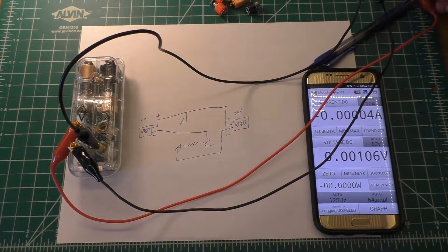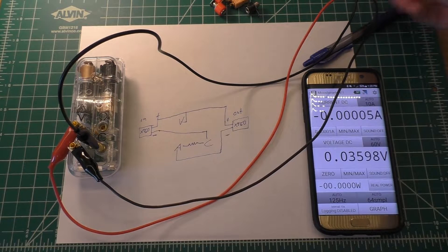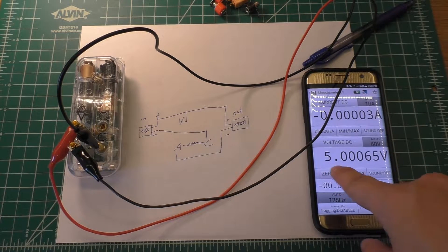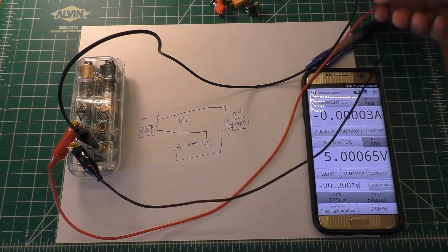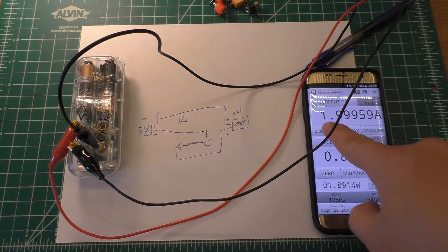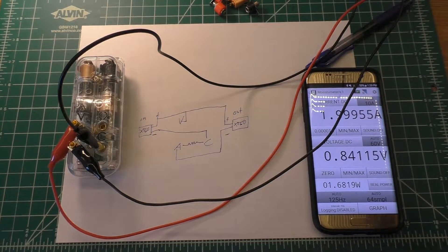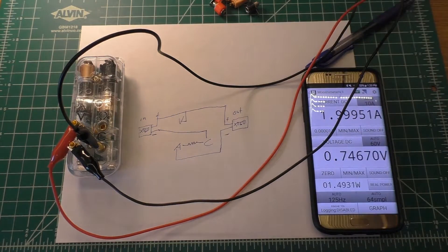I've got this wired up the way I described. We'll go ahead and hook up the voltage wire only right now. If I turn that on, we should get five volts or so — yep, voltage DC, five volts going through it. And if I hook up the other wire, we should get a current measurement. There we go — two amps at about 0.8 volts. So that is the way it needs to be wired up, and that's what I'll follow when I hook this up with the XT60s.